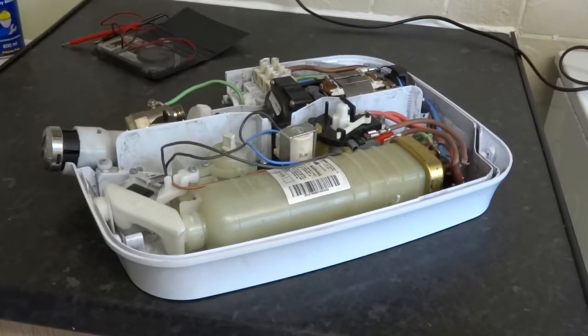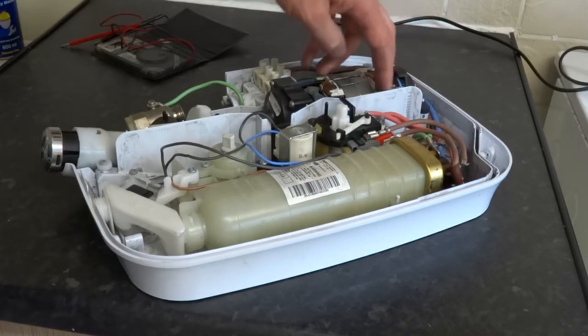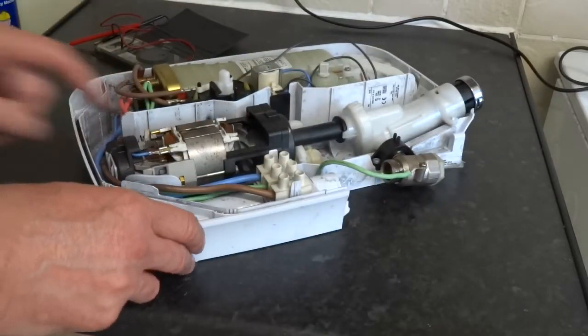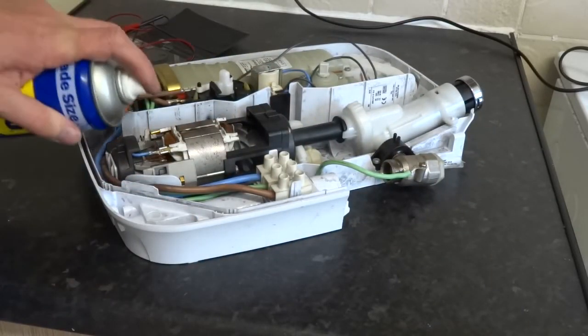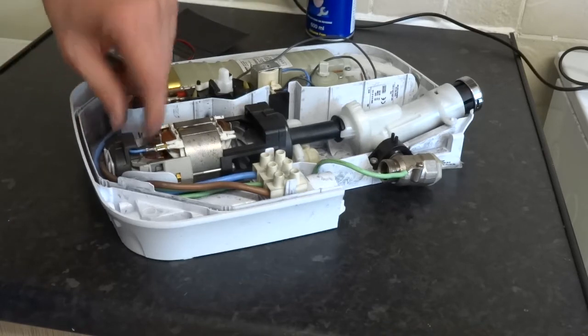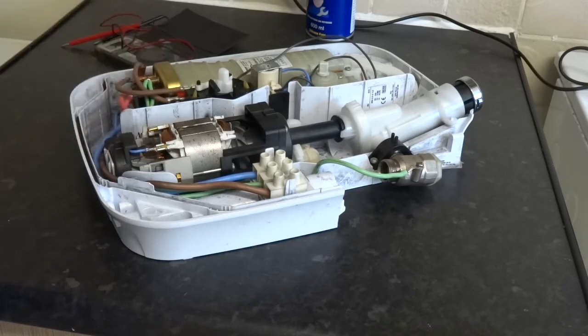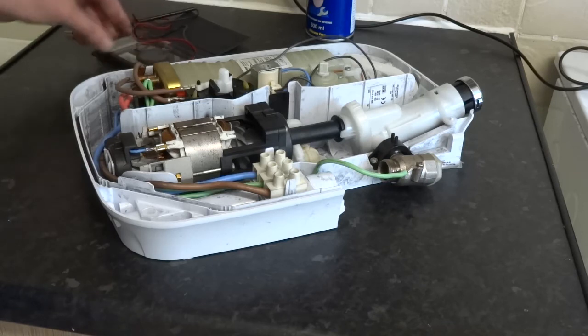So what did we do? We tested the motor. You want to do both sides, make sure they're equal, and then test between each. I would clean that up first though — get some spray, just spray it all up, clean it up, maybe some wire wool. And then test between each segment. They've got to be pretty much the same — between 6 and 8 or something like that.